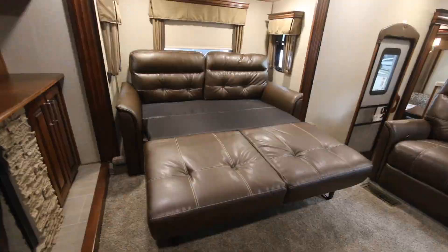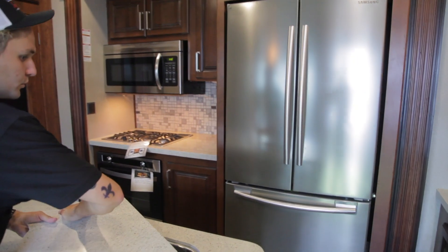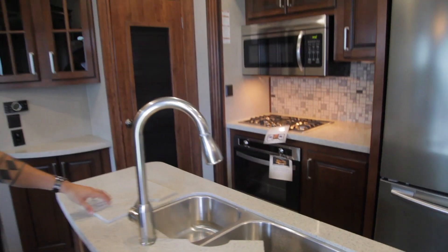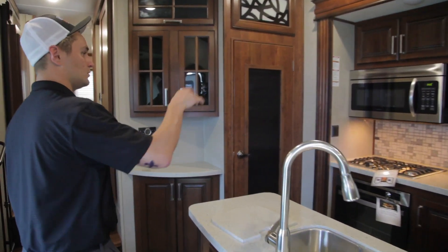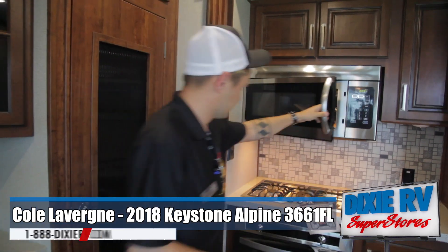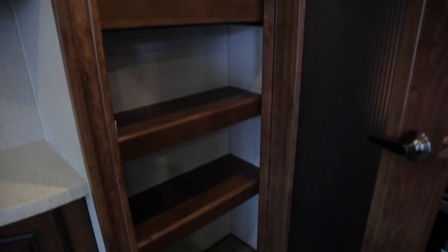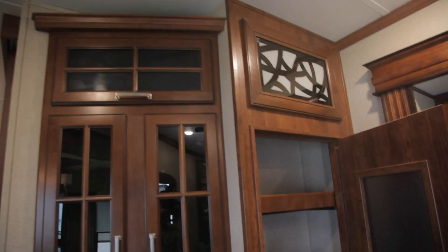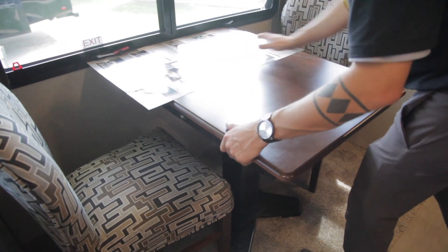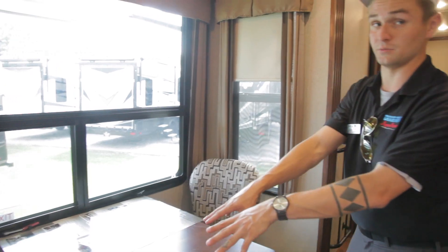As you walk down into the kitchen of the unit, you do have your residential style fridge and you do have a convection microwave which is a residential size, along with your upgraded cooktop and oven. Huge pantry, tons of cabinetry with special designs to make it look a little more modern than just a regular camper. Your dining room table right here also pops out to give you a little extra foot or so for whenever you're eating. You're going to have four chairs with this table.